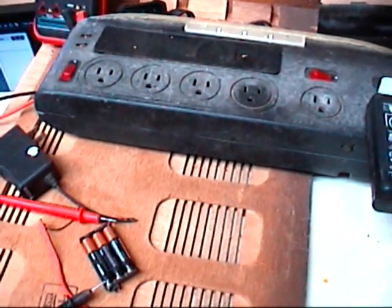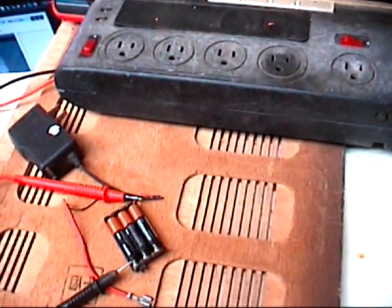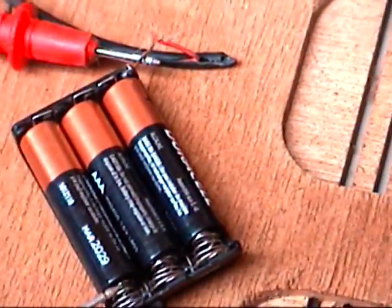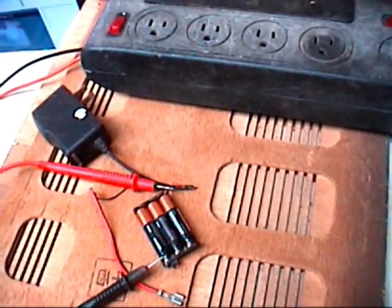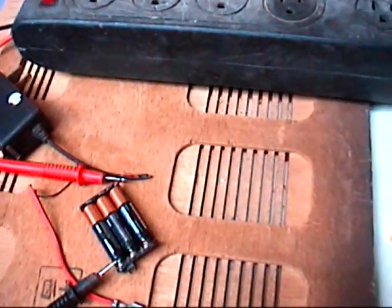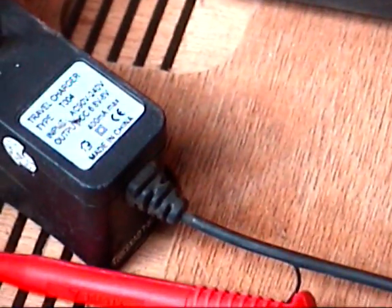I got a little follow-up video I want to do here regarding charging these alkaline batteries. I'm using these Duracell ones as an example, but all three of them are alkaline batteries, and right now it's currently reading 3 volts for all three of these batteries. What I'm going to be using is this little adapter transformer right here.